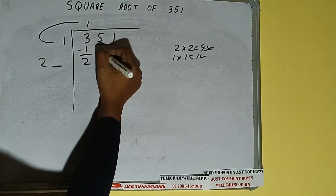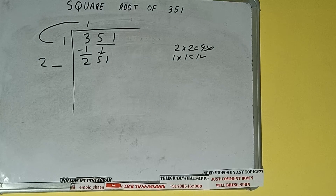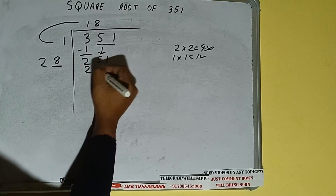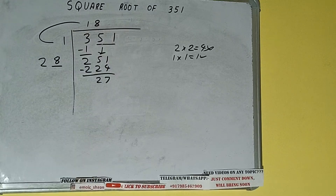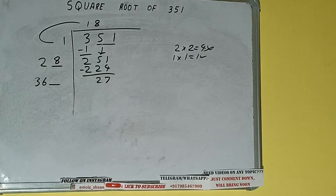This number we need to make it big, so bring the next pair down and it will be 251. Now whatever number we write here, we have to write here also. If we write 8 here and 8 here, we'll be having 224. Subtract and we'll be left with 27. Now 28 into 8 — add both, so 28 plus 8 will be 36. Write it here and keep our digit extra.